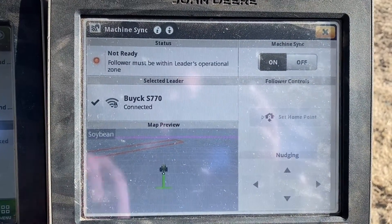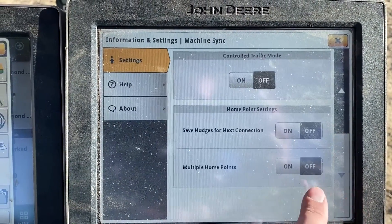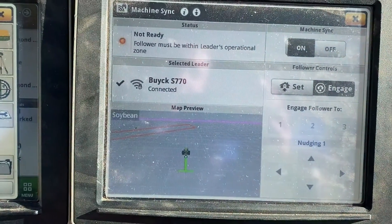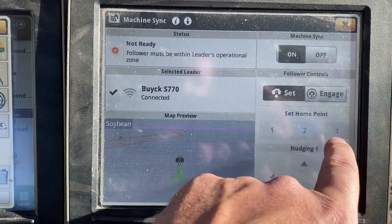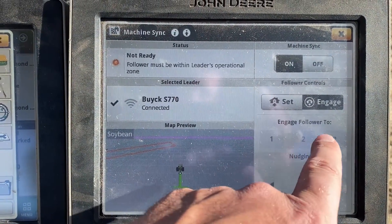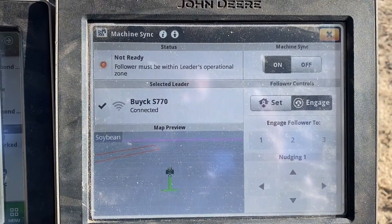When you're close enough to the combine, you can set your home point — you can see that single selection with no other buttons. If you want to set up multiple home points, go to advanced settings at the top, scroll to the bottom, and you'll see home point settings. Turn on multiple home points and when you go back to the main page, you can see home points one, two, and three along with engage. It's important to set your home points, then go to engage, and select which point in the grain cart you want to go to as you come into the acquisition zone for the combine.